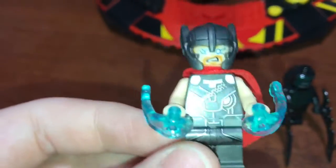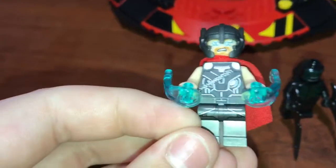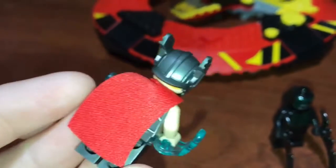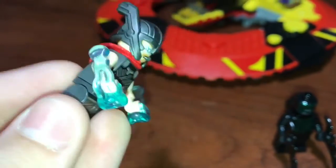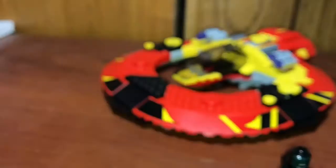Next up we have Thor. This one's also exclusive. It looks pretty much the same, but it doesn't have the knee pad like it does in the Arena Clash, or the little sword holder piece. He's got kind of a ripped cape — you remember that from the movie. It comes with two blue power blasts because he lost his hammer and now he's got electricity powers. And then here's the helmet, same one as in the Arena Clash. He's got the lightning eyes on that side and the regular face on that side.